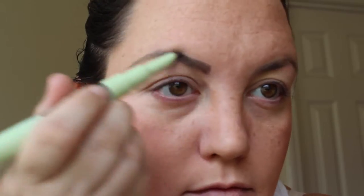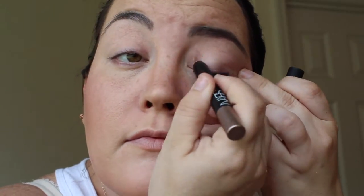Now I'm going to prep my eyes with the NARS eyeshadow primer, and while that is setting up in place, I'm going to go ahead and get into the brows. I'm using the Pixi Natural Brow Duo in the soft black shade, and it has been my favorite lately. It is so easy to just put right on — and even though it says soft black, it's not black, it's just perfect. My hair is really dark brown but not black, and it's really hard for me to find a good dark brown brow.